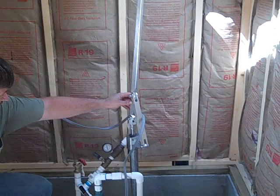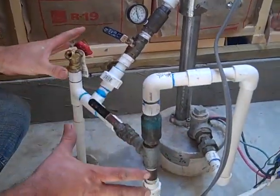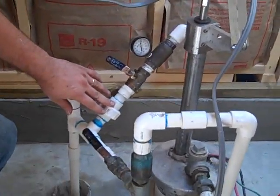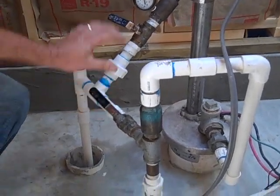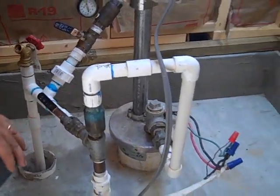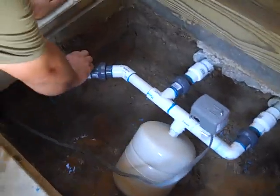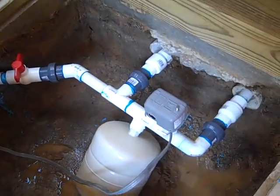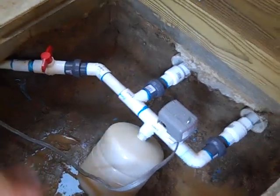Engineer 775 continuing this pump house video. We've just plumbed the simple pump into the house plumbing. We've got ball valves to isolate either pump. We've also added this manifold over here with a shutoff to isolate it. I like a lot of unions and ball valves. This controller here is going to control the simple pump when we put the motor on it.